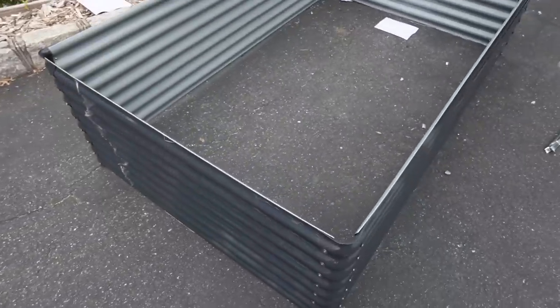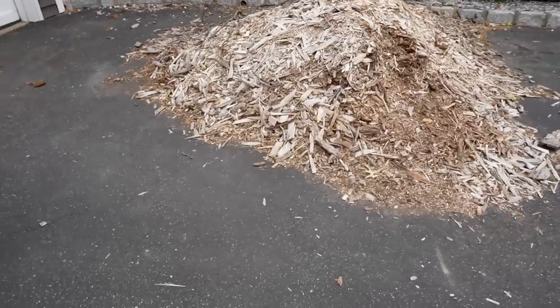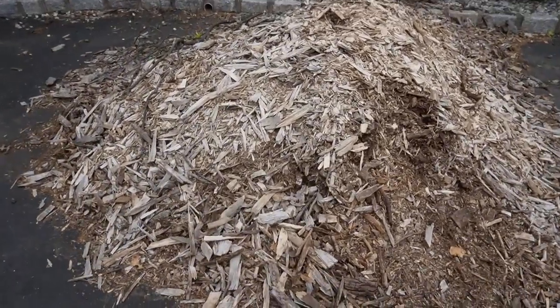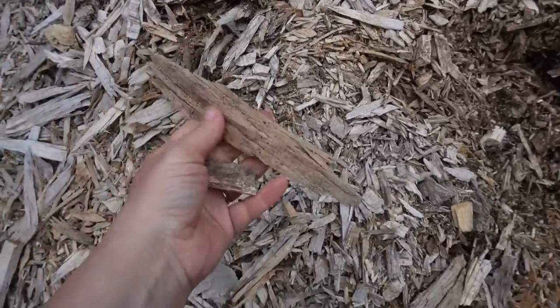I have about one-something here. What I'm going to do is the same thing I did with the other one — put logs at the bottom. Then I still have a lot of that wood chip. It's been here since 2020. The top part has those big chunks I'm trying to get rid of.